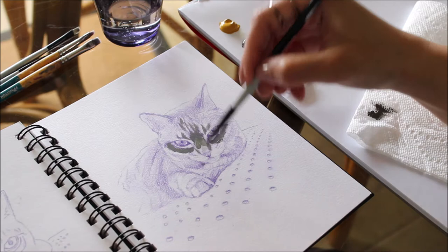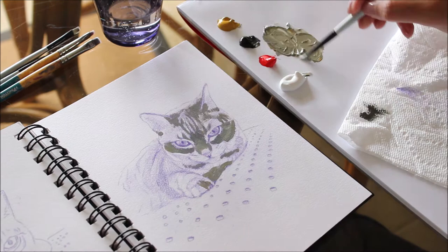If you're worried about losing the pencil guidelines, just paint in small sections. This will also keep you from being overwhelmed.